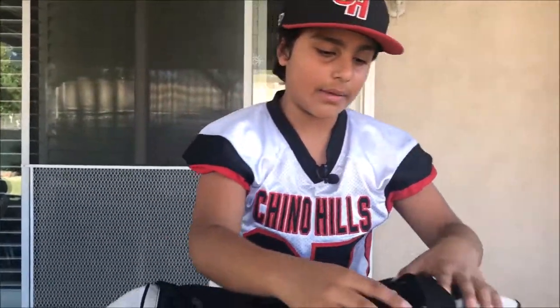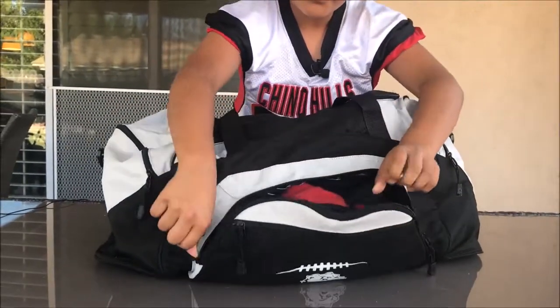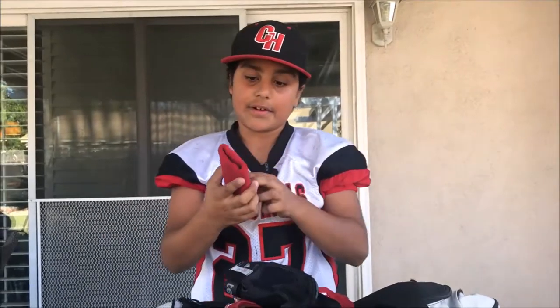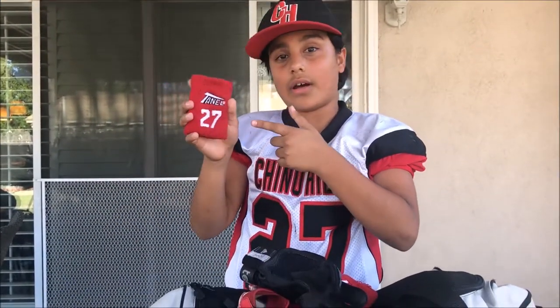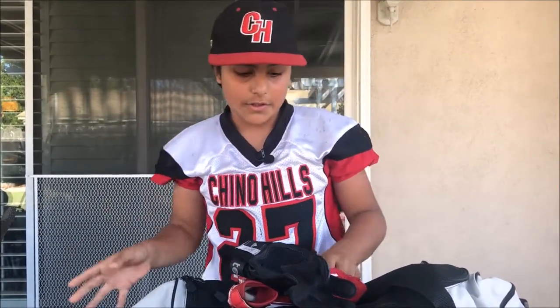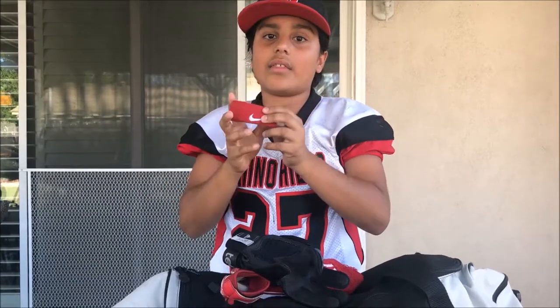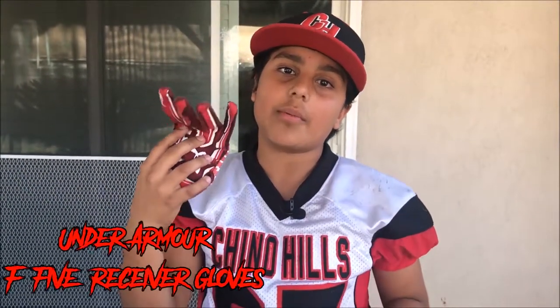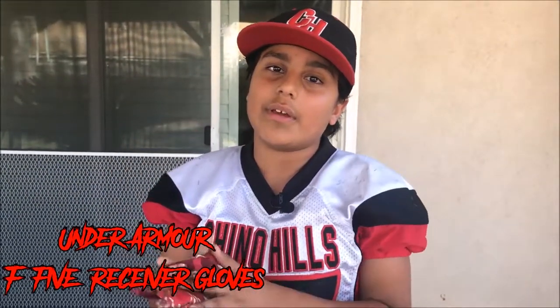Second pocket. Starting with wristbands — I have these ones with number 27 on them, since I'm number 27, but they're uncomfortable and too big. So I usually use these smaller ones, they're a lot more comfortable. Next up, gloves — these are the Under Armour FS receiver gloves. I like these because they're sticky and they help me catch the ball.